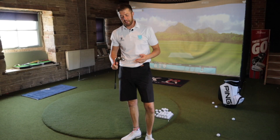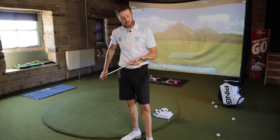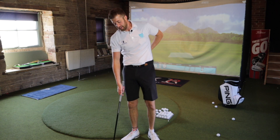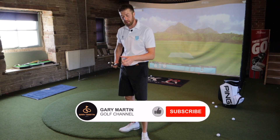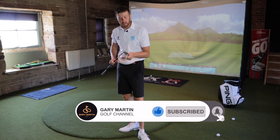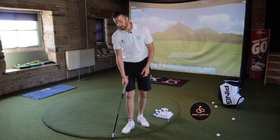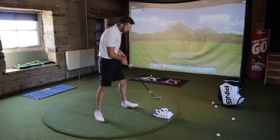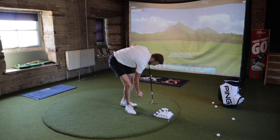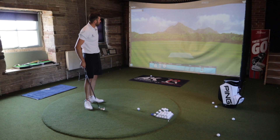We're going to start off with the Titleist U505, and the reason is it's the one I'm most excited to try. If I was buying a two iron, it would be for off the tee, almost using it as a driving iron. I'd want the one that was going to inspire the most confidence — this one's got quite a thick top line and a full cavity, so it looks like the one that's going to be the most forgiving.